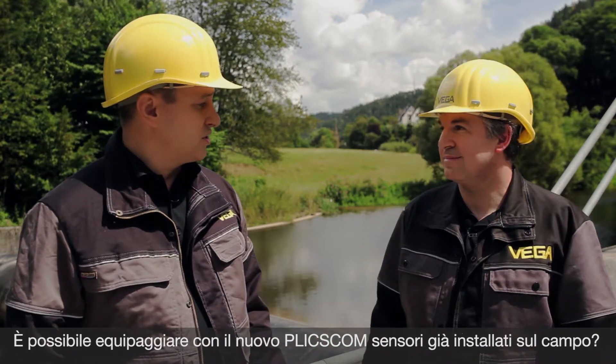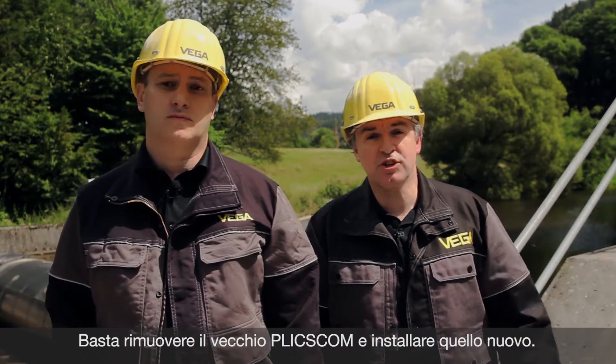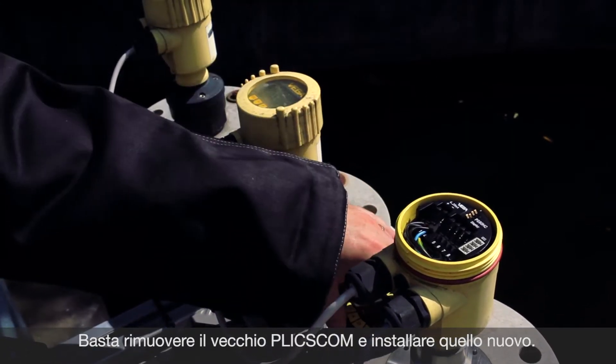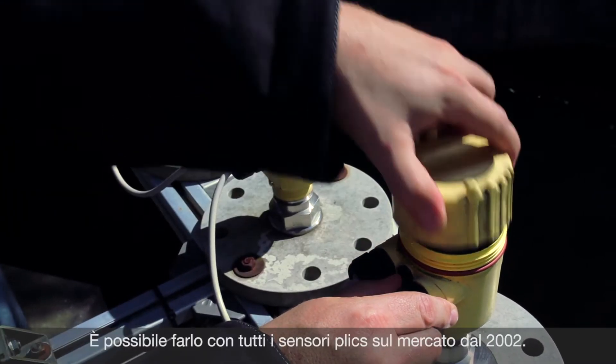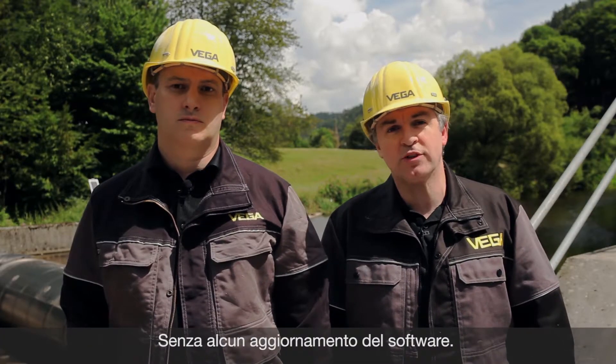Can I upgrade the sensor in the field with the new PLICSCOM? Yes, sure. That's very easy. You take the existing sensor, switch off the old PLICSCOM and put the new PLICSCOM on it. Then you have all the new access available. And you can do this for all sensors installed since 2002, across the entire measuring range VEGA offers.